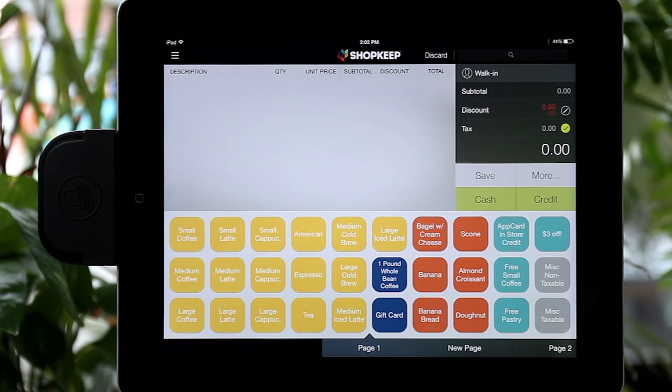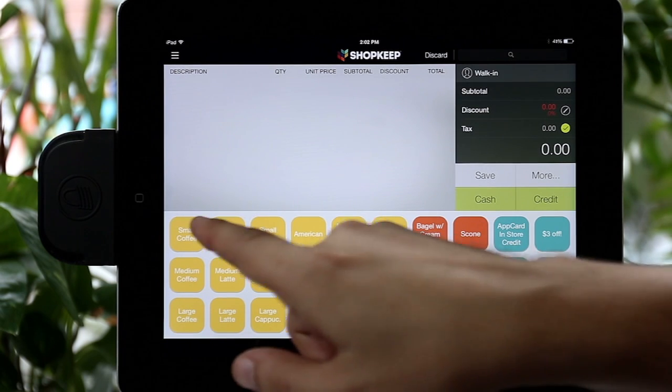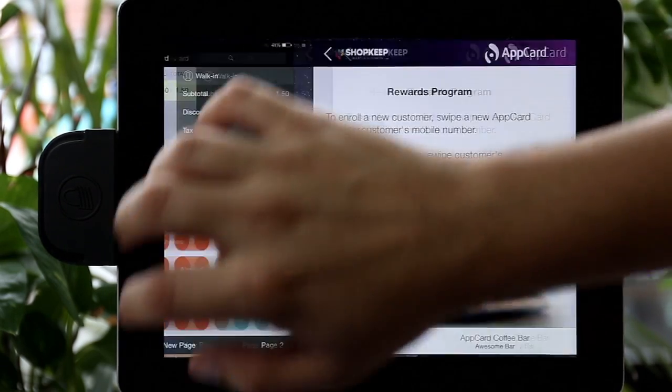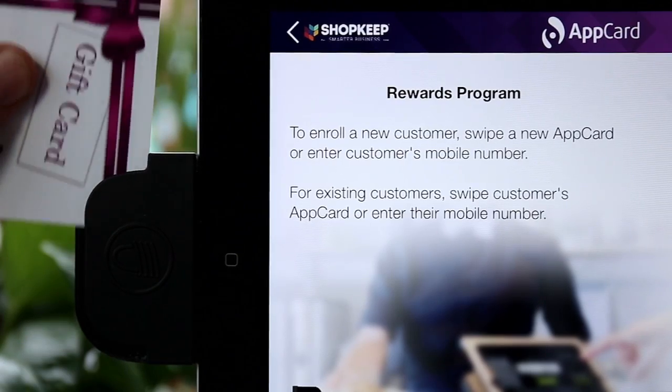Now let's learn how to redeem value from a gift card. In Shopkeep, ring up the shopper's purchase but do not complete the transaction. Take note of the total purchase price and go to AppCard. Swipe the shopper's gift card.